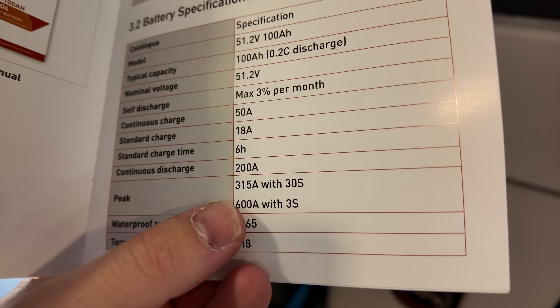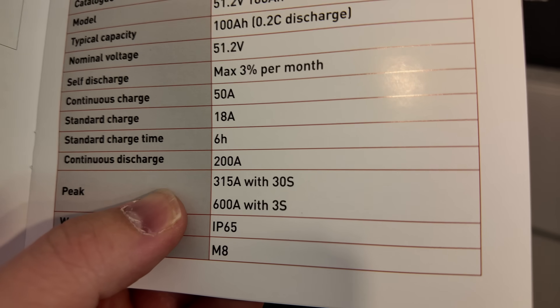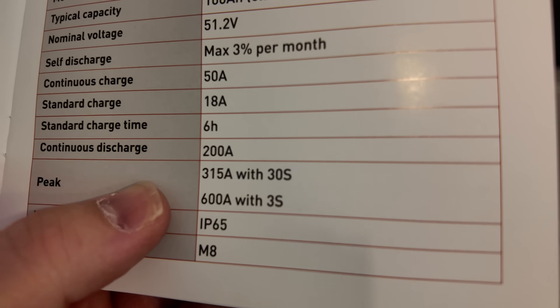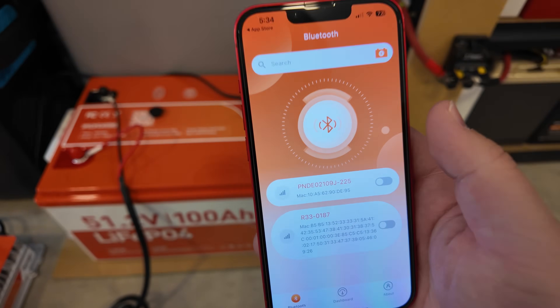In the manual, the peak discharge is 315 amps for 30 seconds, up to 600 amps for 3 seconds — that's impressive. And it is rated IP65. I've got the app here and we just search for it — it's already found the Bluetooth, so we'll go ahead and connect.